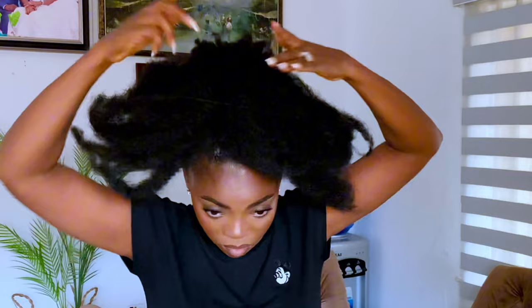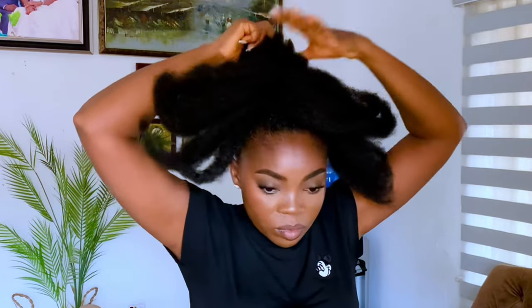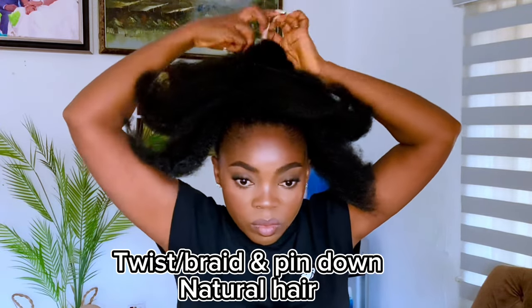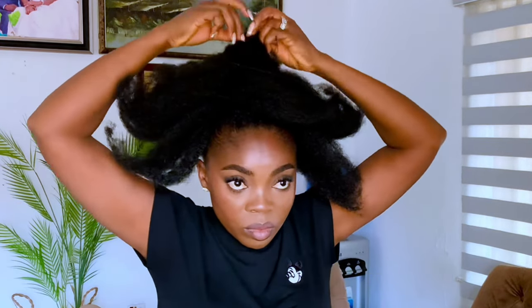Next I'm going to separate my natural hair from the clipping. You can see my short hair in the middle. I'm just going to twist — you can braid, you can do anything you want with your natural hair. Right now I'm twisting it down and then I'm going to pin it down.